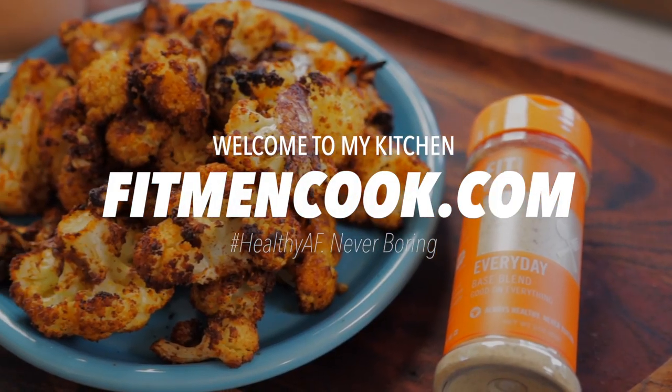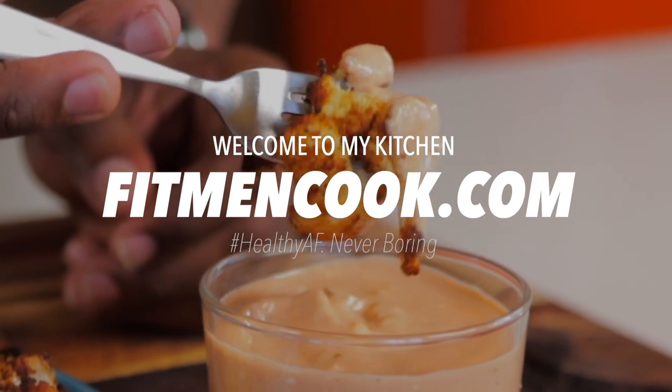Fire up that air fryer or dust off that oven. We are making some Tex-Mex cauliflower with some chipotle dipping sauce. Check it out.